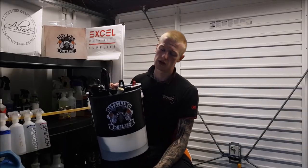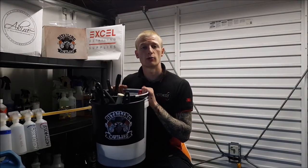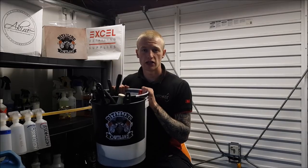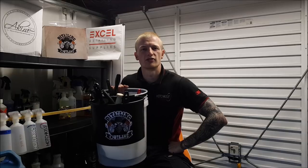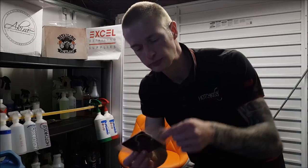That's pretty much it for the Detailing Outlaws bucket dolly - thank you very much for watching, I'll see you next time. Cheers! Order from Excel Detailing Supplies and you'll also get free Haribo and an air freshener - winner!